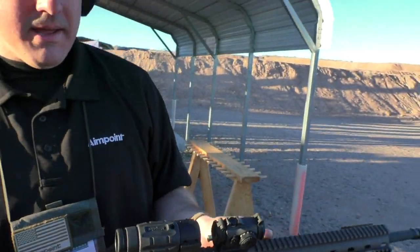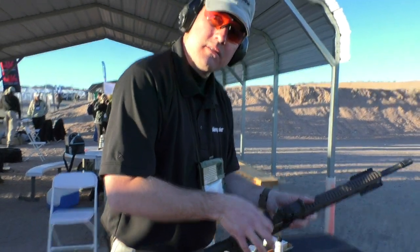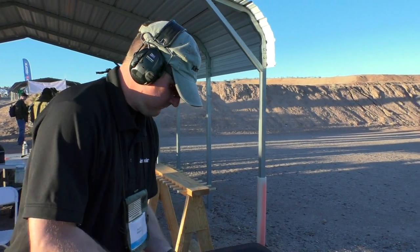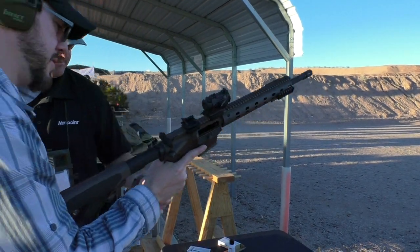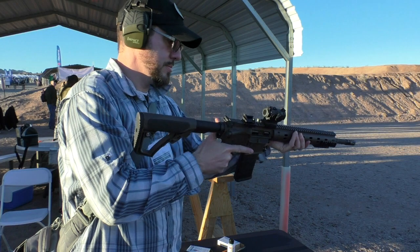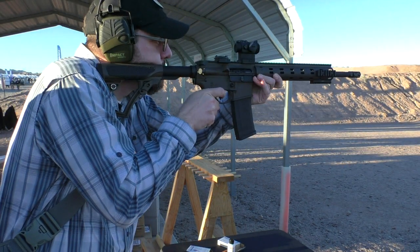Can we shoot it? Let's go without the magnifier this time. Yeah, it looks good.